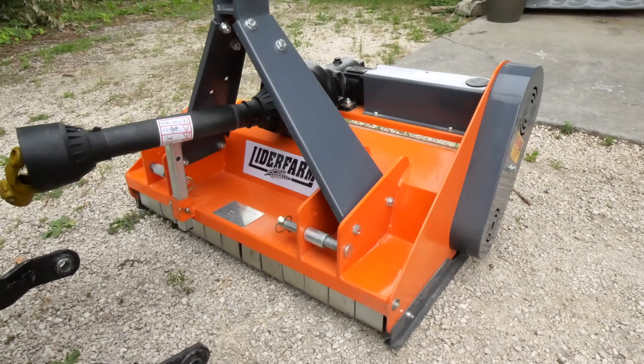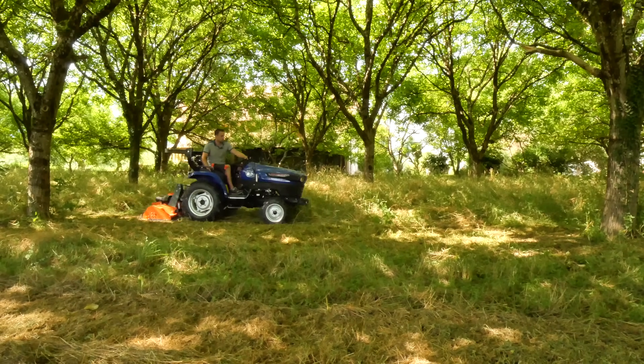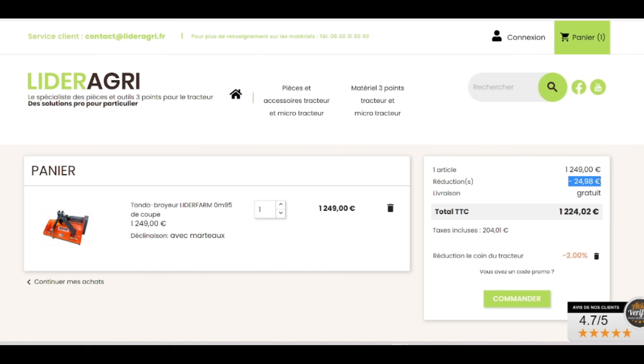On the programme for this video: presentation of the tondo-broyer à fléau from Lidoir Agri, tests in 3 different terrains, maintenance, price and discount, and we will tell you what we thought of it.